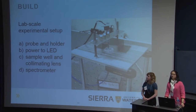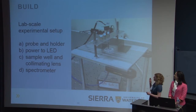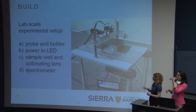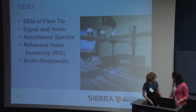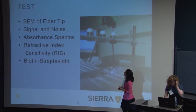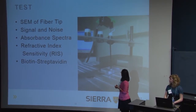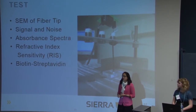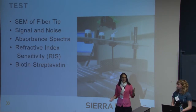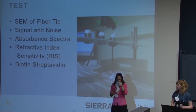After creating our probes, we made a lab scale experimental setup to test them. The main components are: A, the probe and its holder; B, power to the LED; C, the sample well with the collimating lens right below; and D, the spectrometer. With this setup we ran through a bunch of validation tests. We looked at the layout of the gold nanoparticles on the fiber using SEM — the scanning electron microscope — then analyzed the absorbance spectra and signal quality. We also applied the probe to two real-life sensing applications: sensing the refractive index of a medium, and sensing the binding of the protein streptavidin.